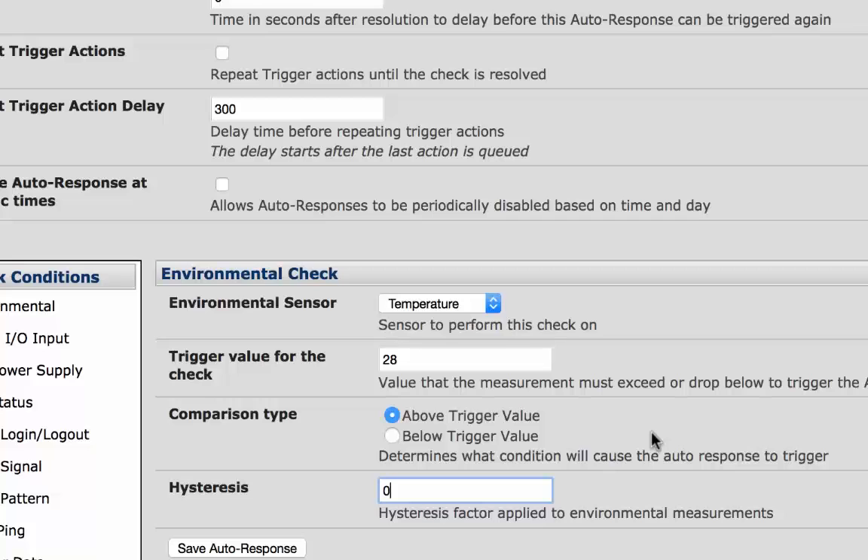We can specify a hysteresis factor to be applied to the environmental measurement. For example, if an auto-response is set up with a trigger event of a temperature reading above 28 degrees with a hysteresis of 4, then the trigger condition would not be seen as resolved until the temperature reading was below 24 degrees.